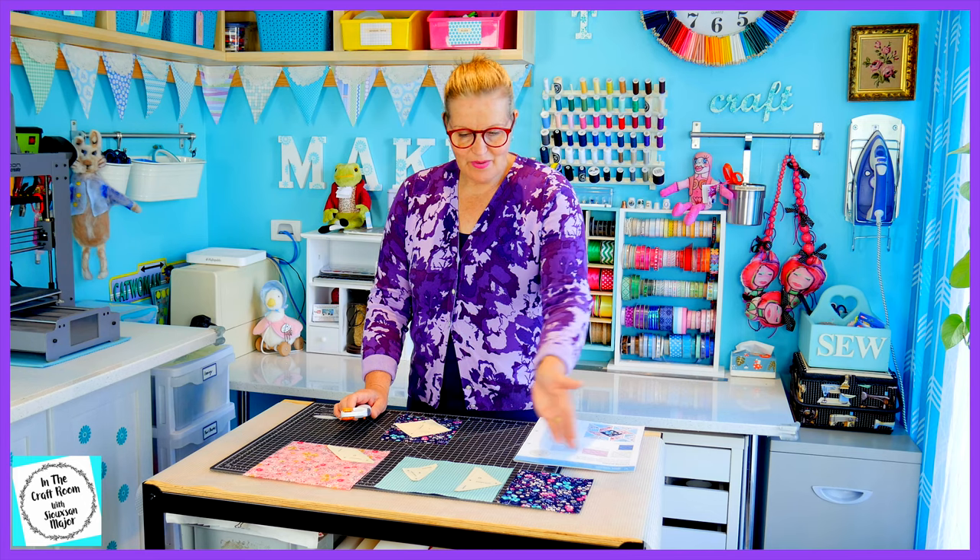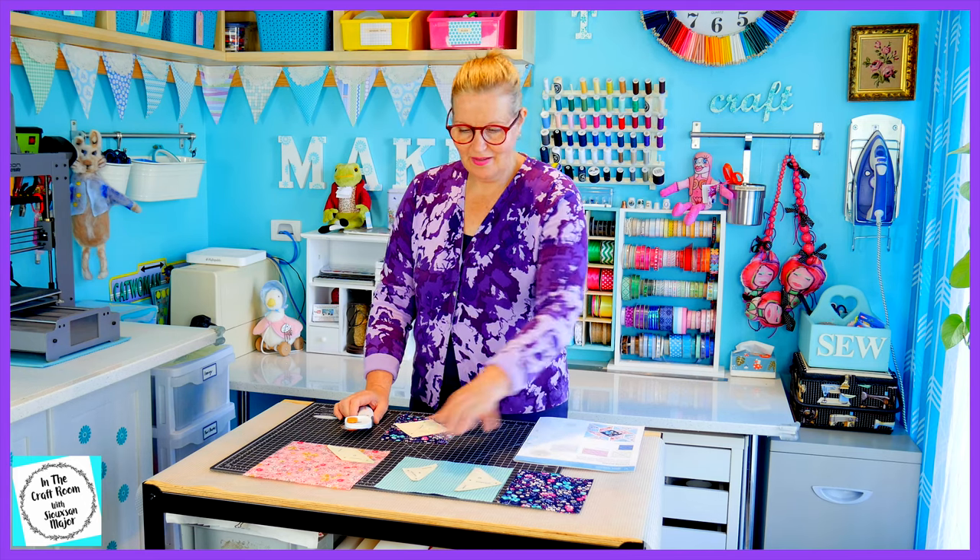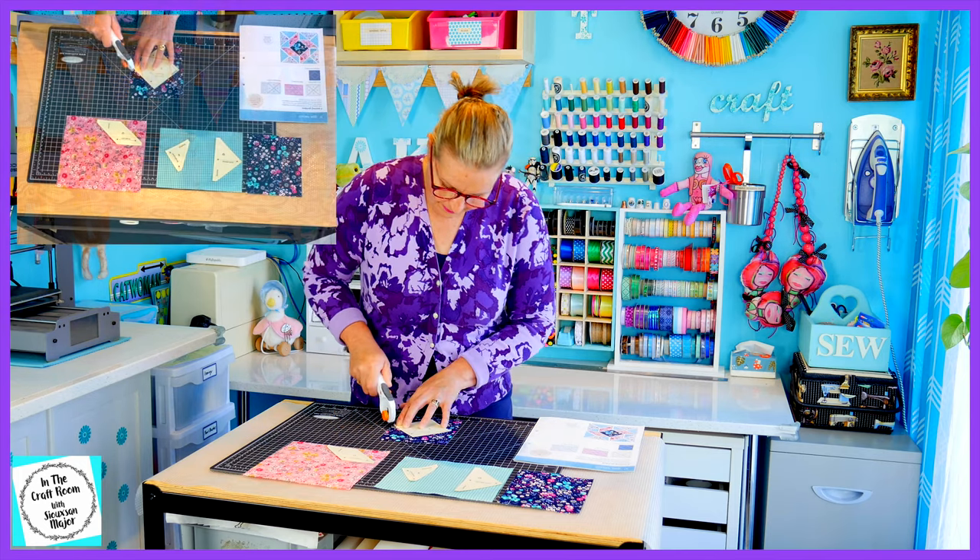So our first step is to cut out our fabric. I'm going to start with the I template first and work my way across with the D, F, and the G's last.